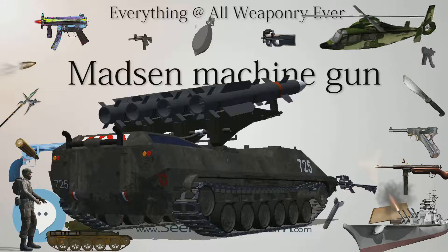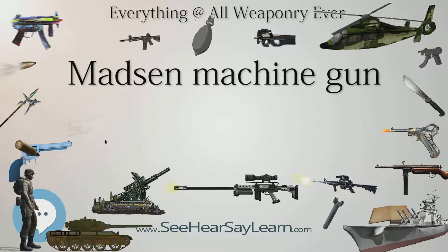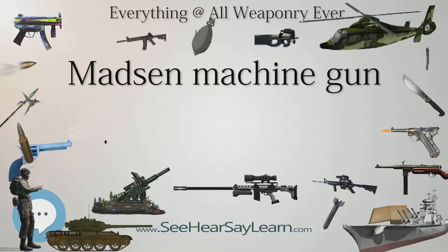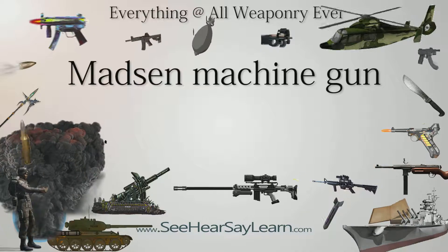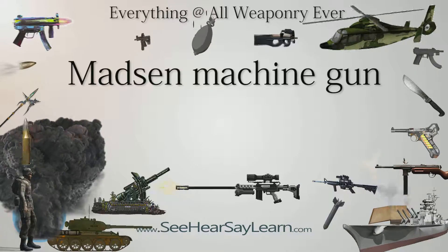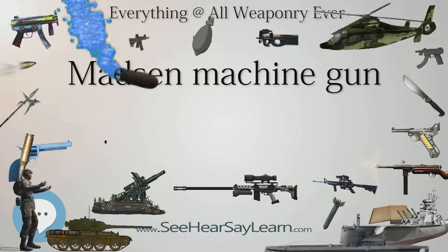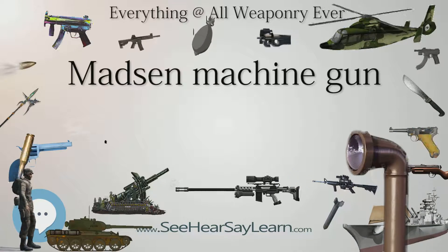Madsen machine guns were still in use in April–June 1940 as the Norwegian Army's standard light machine gun in the Norwegian campaign, with 3,500 M-22s in 6.5×55 Krag caliber being available for the defense of Norway. By 1940 each Norwegian infantry squad had one Madsen machine gun, the Norwegians having previously grouped their Madsens in separate machine gun squads. Each Norwegian infantry battalion had a standard complement of 36 Madsens, in addition to 9 M/29 heavy machine guns. However, many Norwegian soldiers did not like the Madsen as it had a tendency to jam after only a few rounds in this caliber.